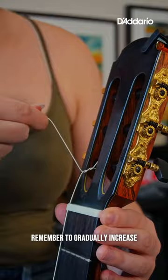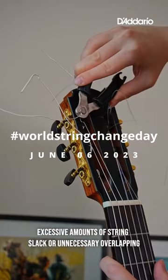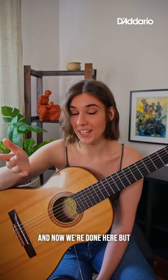Remember to gradually increase the tension on the strings and avoid excessive amounts of string slack or unnecessary overlapping on the tuning pegs. And now we're done here, but read some more tips in the caption.